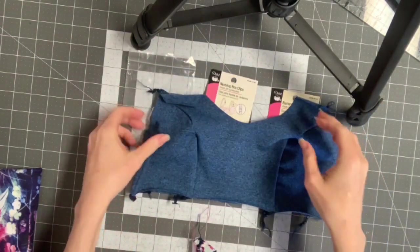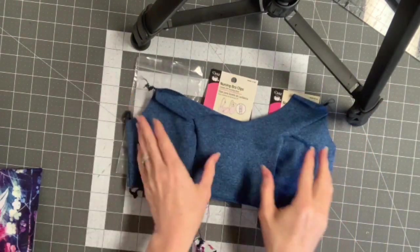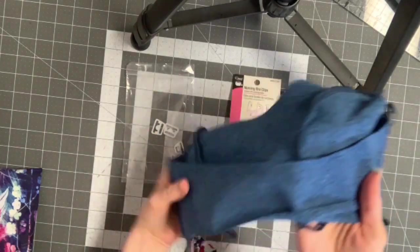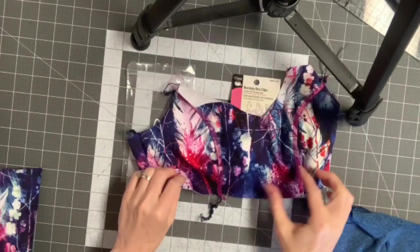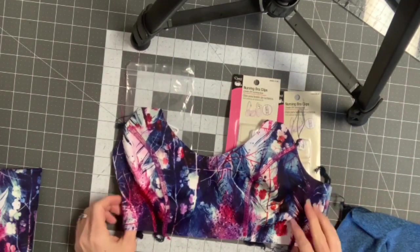At this step you should have already sewn your princess seam — so there are three front pieces — and then sewn them to the back. This is my lining and here is my main fabric, and I've sewn that part as well.